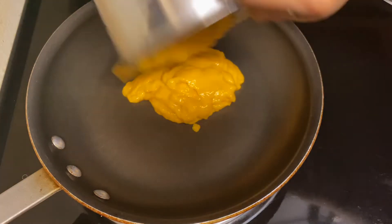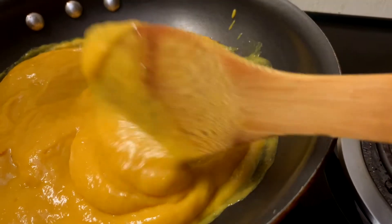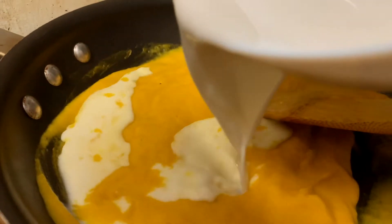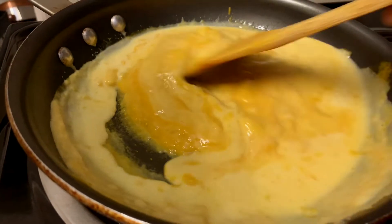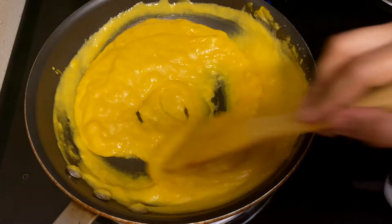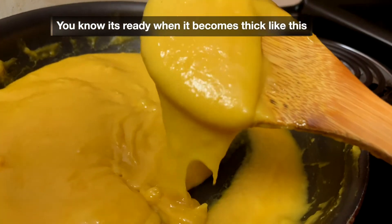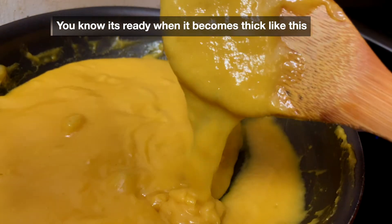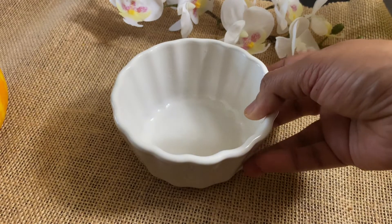Now let's cook the mango puree on the stove for a couple of minutes. Once you reach this point, add in the cornstarch slurry and mix it well over medium heat. Keep stirring for about 8-10 minutes and you end up with this thick creamy pudding texture.